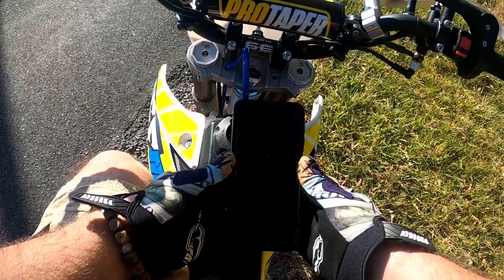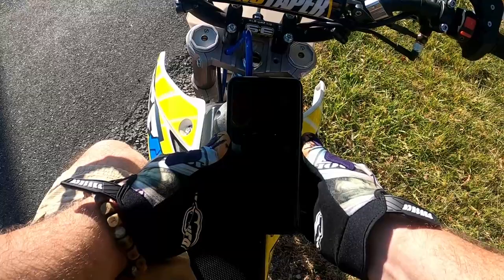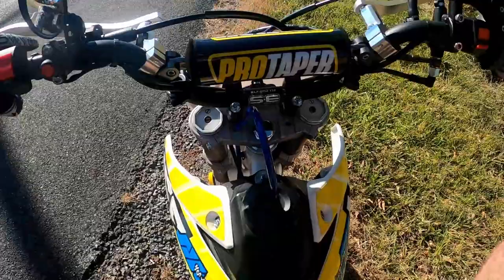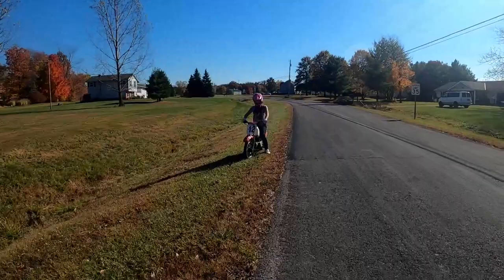73 miles an hour. Was 67 before — I gained 5, 6 miles an hour. That's pretty good. If I raise the rev limiter, that's probably my next step to get higher. Technically I could run on the highway, but I'm not really interested in that — not on this thing.